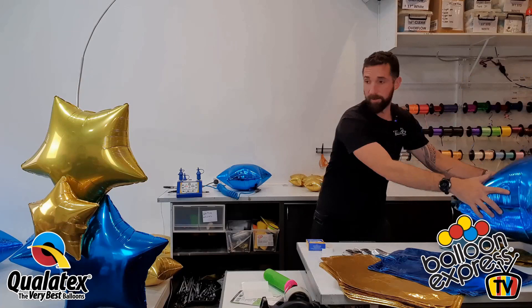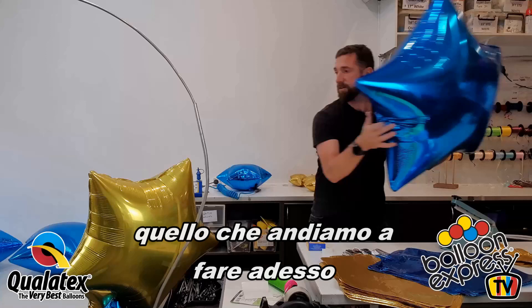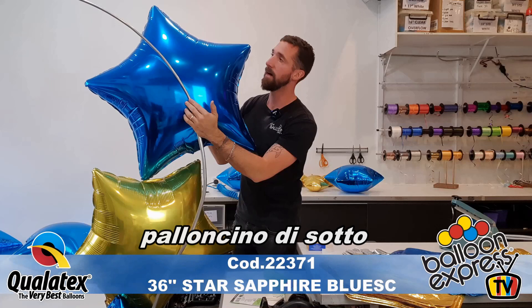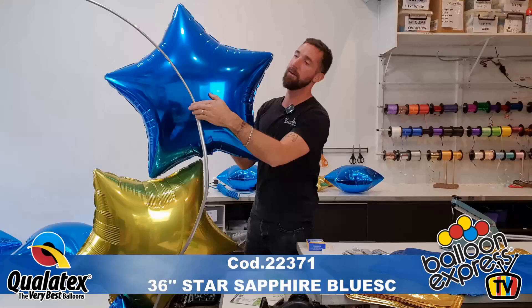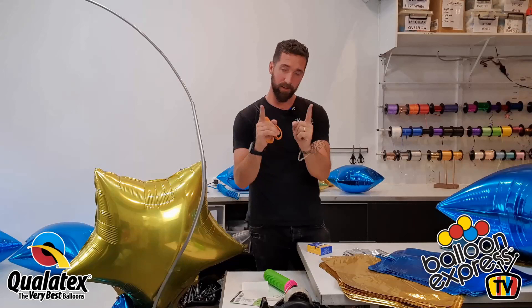I always start with my biggest balloons. Looking from the back, I want it to touch the one under, but also be flat on the frame — just finding a spot that works. We're having a look at where our adhesion point will be. For your stretchy balloon tape, cut about two inches — I know it's not cheap, but you need to use a sufficient amount.